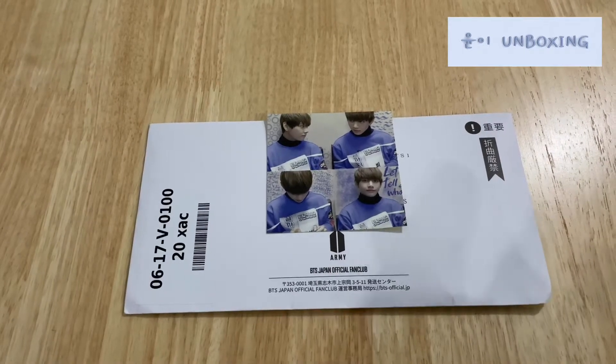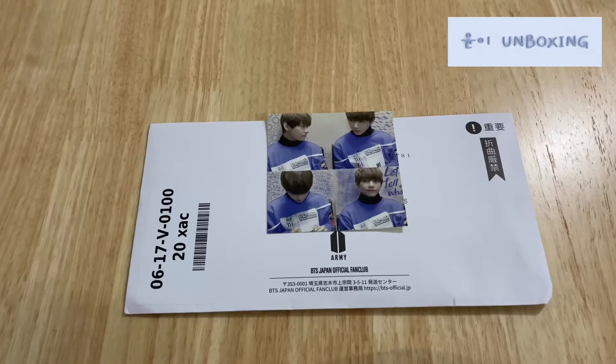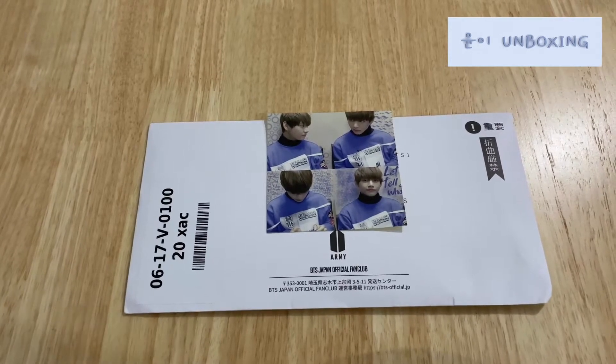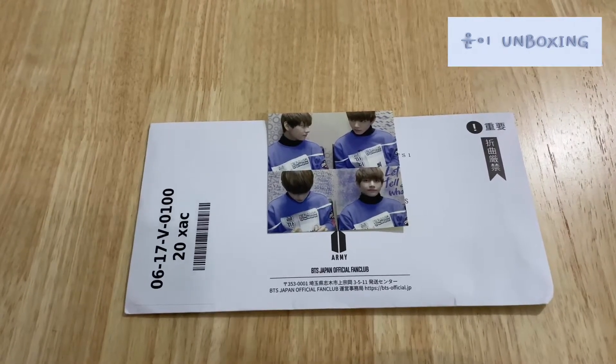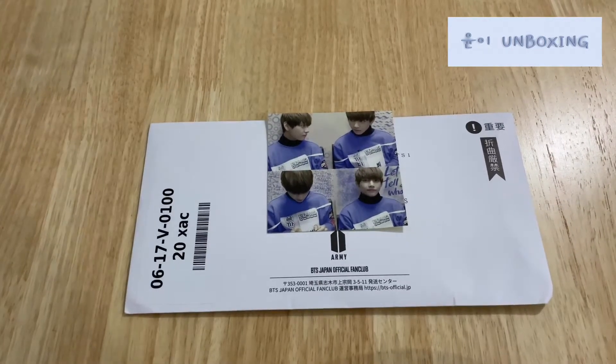Annyeong chinggu! Hanyamida! Today I'll be unboxing BTS Japan Official Fan Club. I've decided to join the fan club again early this month on the 1st, so let's see what we have.